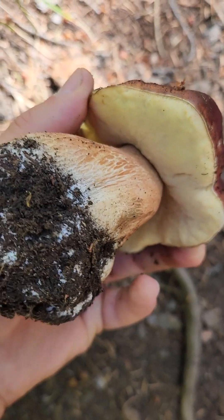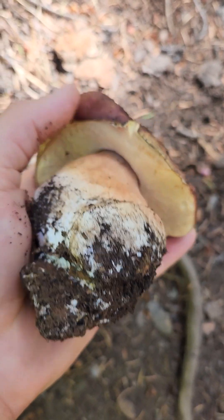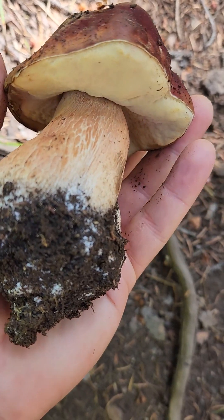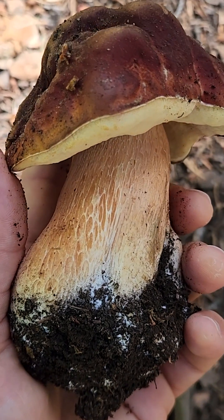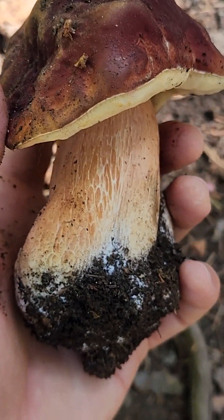Boletes will always have spongy pores underneath the cap rather than gills. Porcini pores start out white and turn greenish-yellow at maturity. The bulky and firm stem with a netted or reticulated pattern is a very important and distinct characteristic.